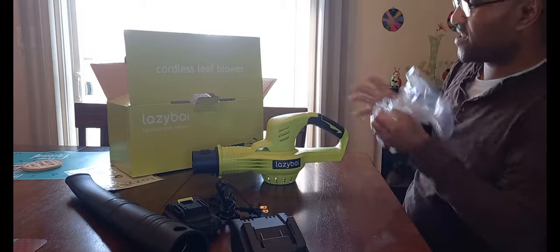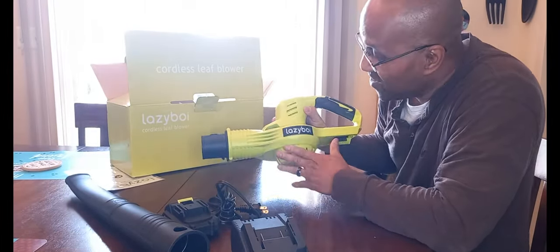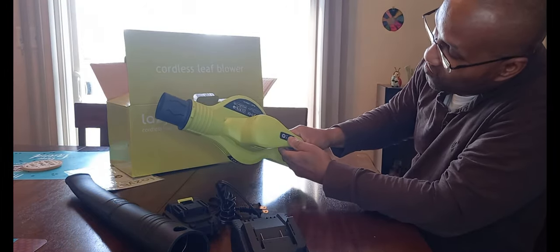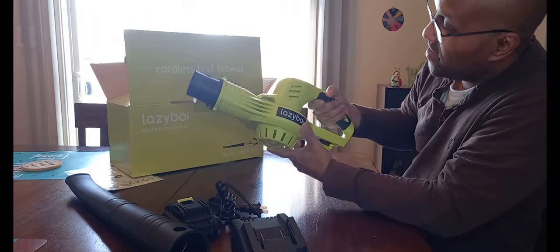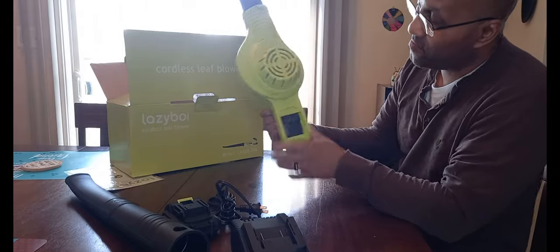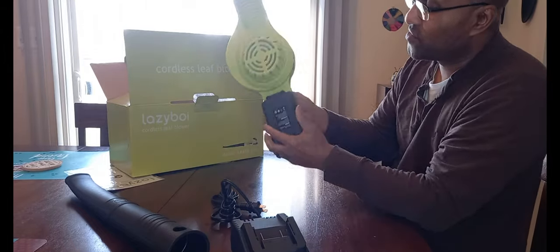Oh, look at that — don't you guys love the color? It just reminds me of something. It's handheld, and you have a power on/off button right here, two different speed settings, and a nice grip. It's a bit heavy. The battery just slots right in using the same grooves as the charger.